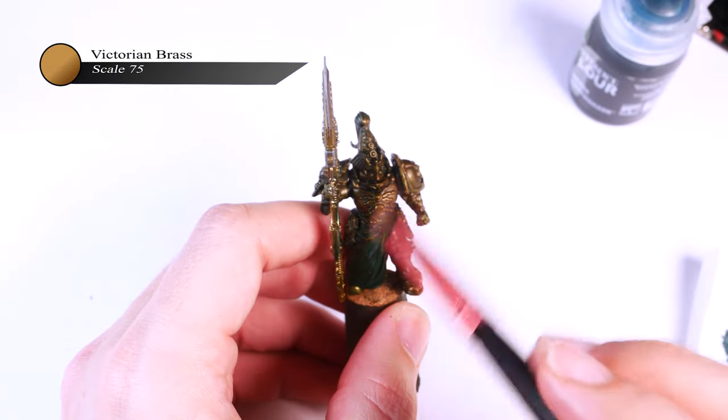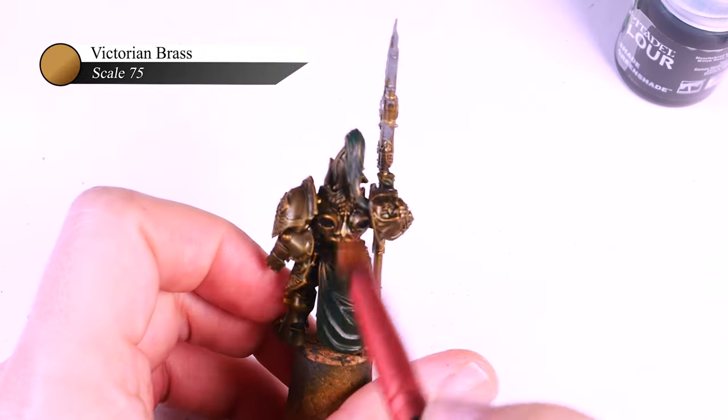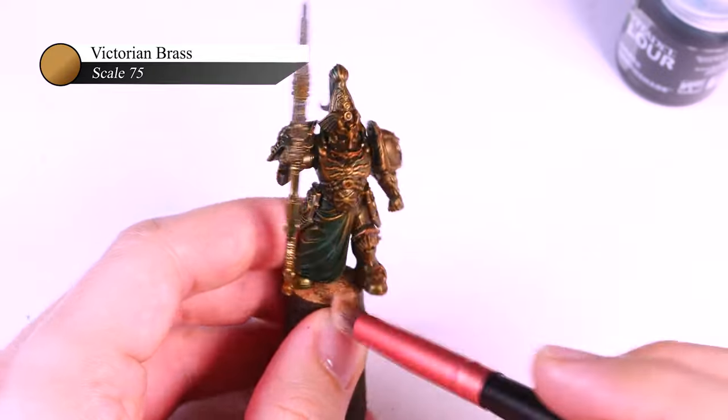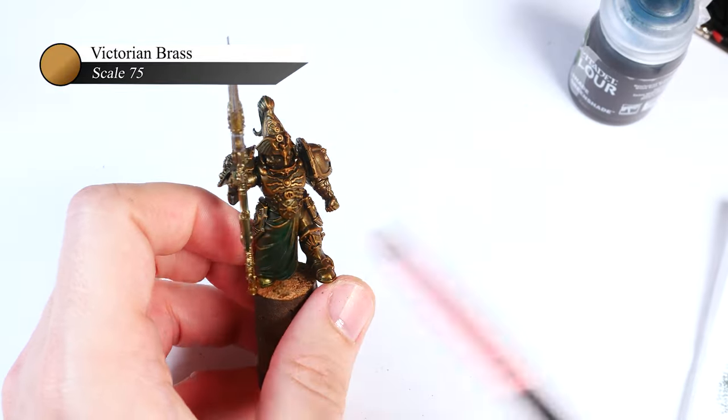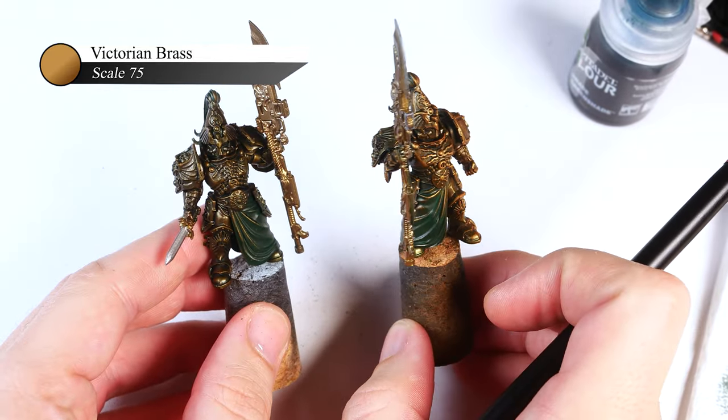Next, I dry brush Victorian Brass over the entire mini once again, just like before. This leaves the green shade in the recesses but starts to add some red tones back into the model, resulting in some interesting but subtle color contrast that I think looks really good and helps to make the models pop from across the table.